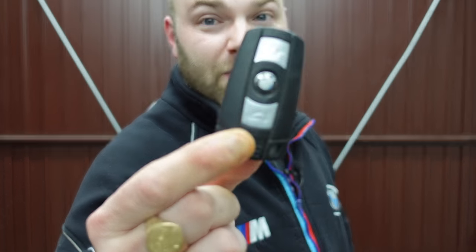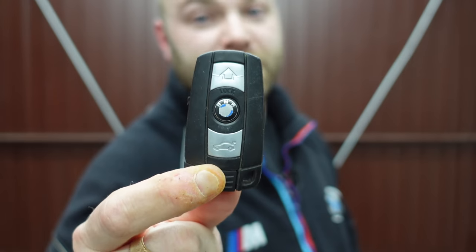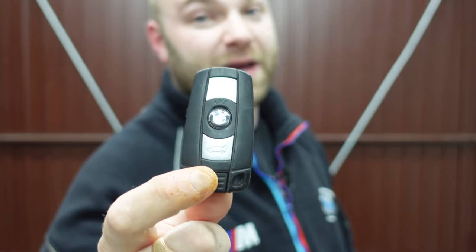Welcome back to the channel. So today's video, as you'll have seen by the title, is why your BMW E60 and E90 key fob ain't working. If you've got that fob, that's the one we're going to be speaking about, and I'm showing you all the common causes of what will stop this actually working and how you can repair it. I'm going to show you all the tricks and tips to make it work.